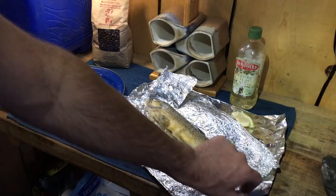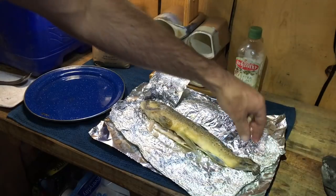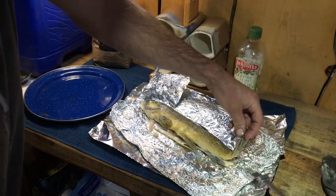I also take an additional piece of tinfoil and put it down underneath because this one will probably leak. You don't want it to get all over everything and then create that fish odor.